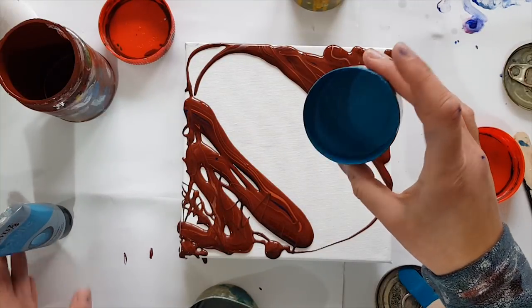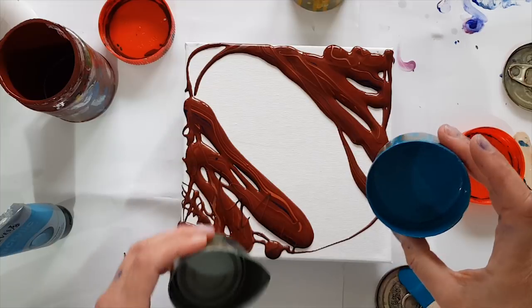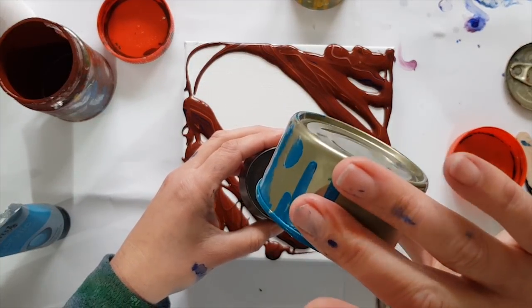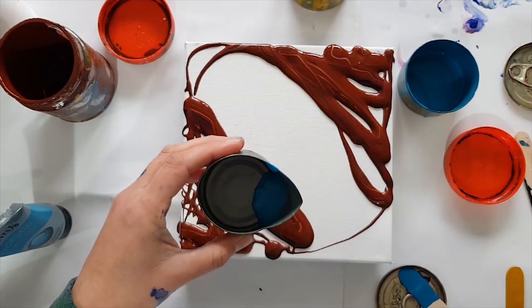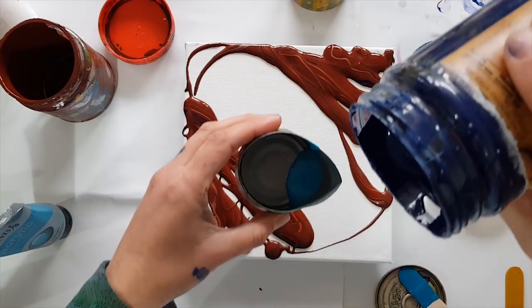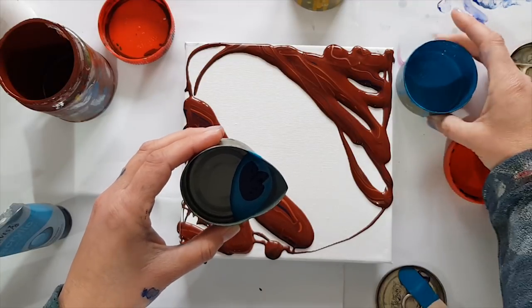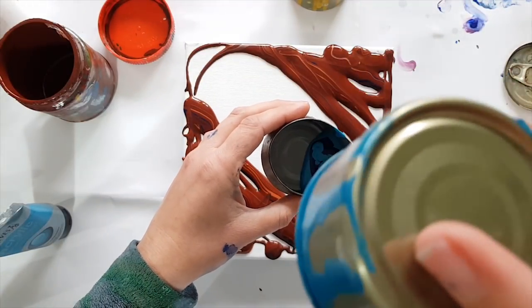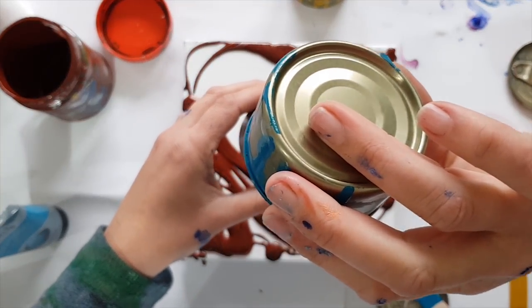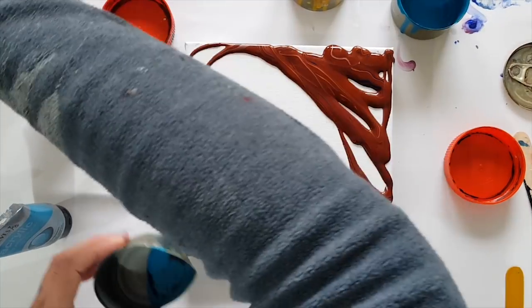My turquoise I've actually mixed with some iridescent medium, because that's going to be nice and sparkly. So I'm going to put some of that in there, and then put some more Parisian blue from up high because it'll tie them all together, and then we're going to get some white.